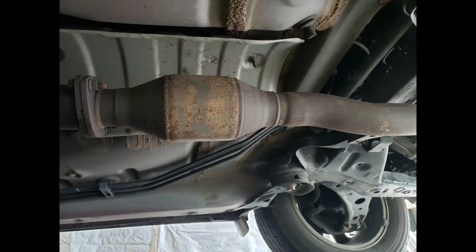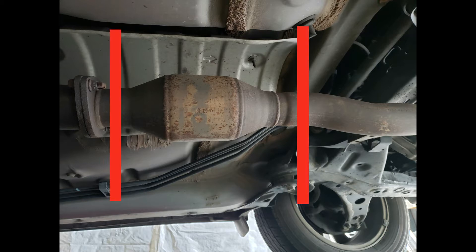When you look underneath your Camry, there are very few options for attaching any additional hardware underneath there. What the thieves do is they just make two cuts with a sawzall, one on each side of the catalytic converter. So the shield I'm going to build will have to extend beyond the catalytic converter itself.